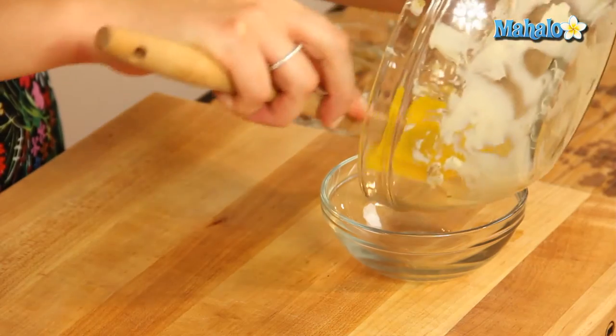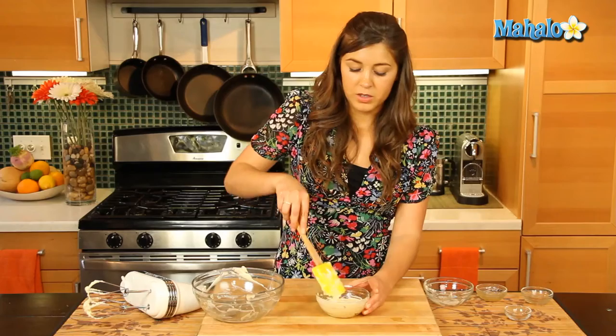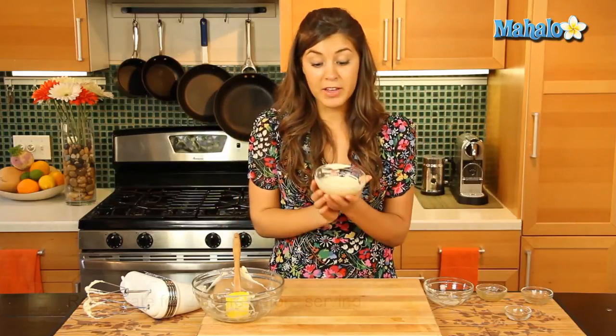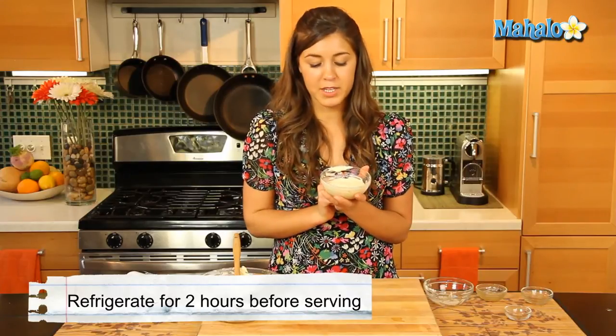We'll pop that into a little bowl right here. Now all you need to do is cover it with some saran wrap and you can put it in the refrigerator. Make sure it goes in for at least two hours before you use it, or it can last up to two weeks.